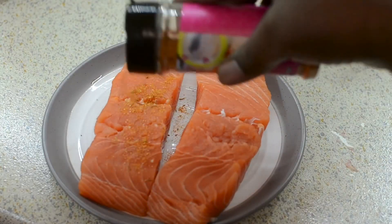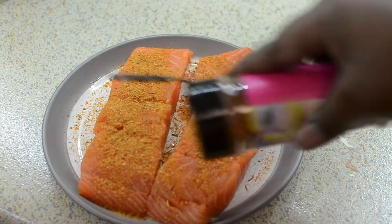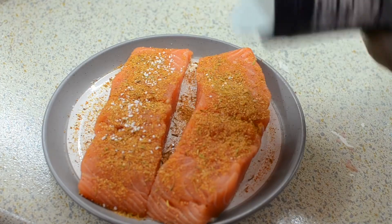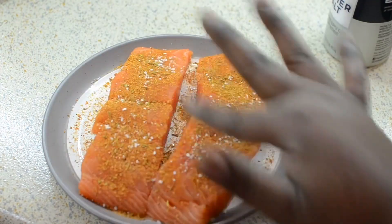So I'm going to season my salmon while my garlic is cooking up in the pot. I'm going to use my spice as well as some salt, as my seasoning is low in sodium and this sauce is kind of sweet, so you want to balance that with a little more salt.